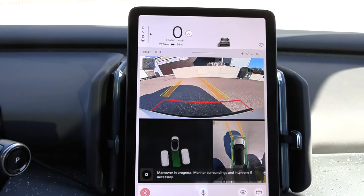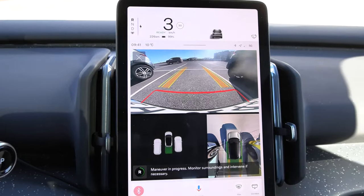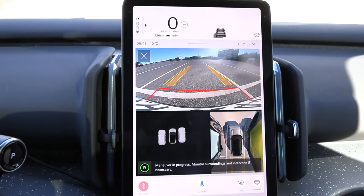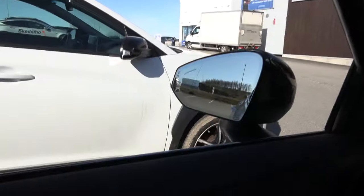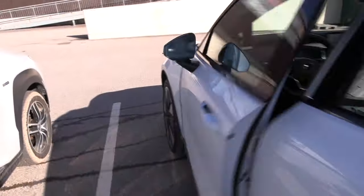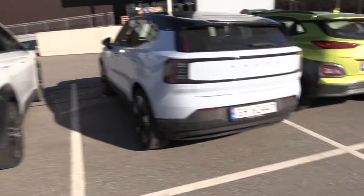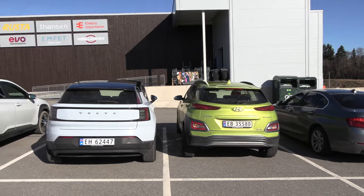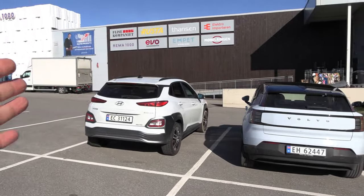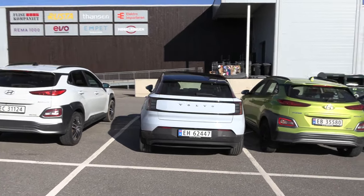Remember the EX30 is a small car, it doesn't need that much space. There is plenty of space here. It did park within the lines, but I feel like it's too close to one car versus the other. Let's check outside. Not a perfect angle — I'm not sure how the car figures out alignment. Did it try to align with the blue-yellow corner or the white corner? It did not center in the slot, so that will also be some minus points.